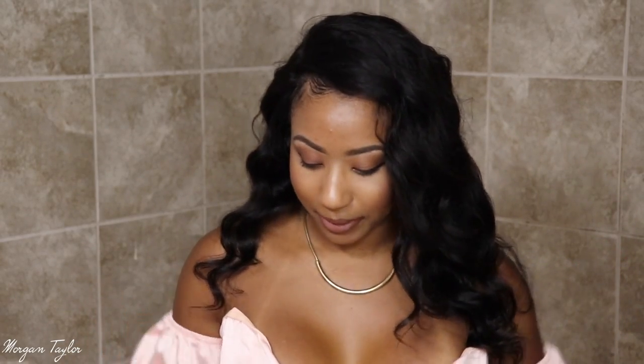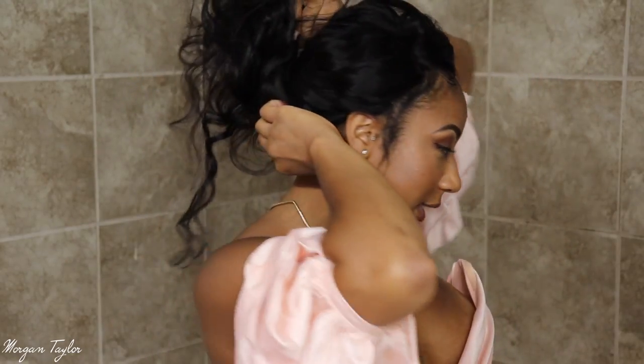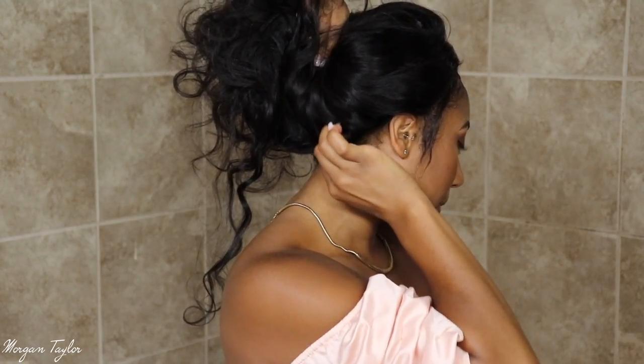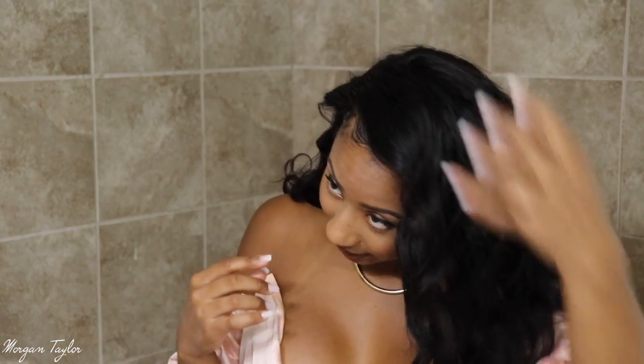Since it is a 360 wig, you can take all the hair and put it up if you wanted to. I didn't gel down this side but if you wanted to, you can put that side down and then just take all the hair and put it up. You just have to make sure you gel or glue the back down as well.